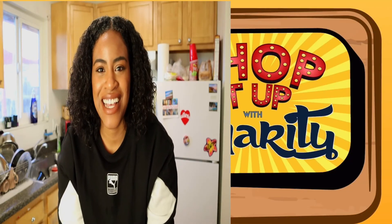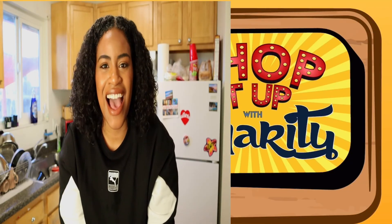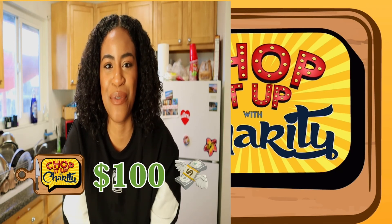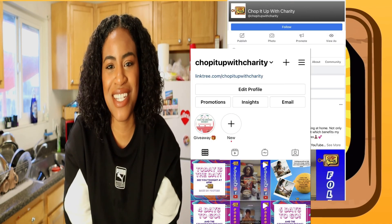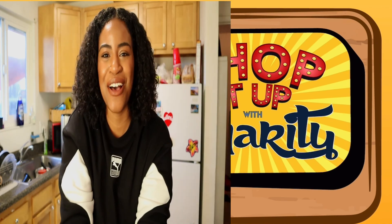Before you go — did you hear that I'm doing a giveaway? I'm giving away a custom cutting board and $100 to a lucky winner when I get 300 subscribers. Go to my Instagram, Chop It Up With Charity, and see how you can qualify for the giveaway. Also follow me on Facebook and Instagram so you can be up to date on future giveaways. Good luck — hope to see you then!